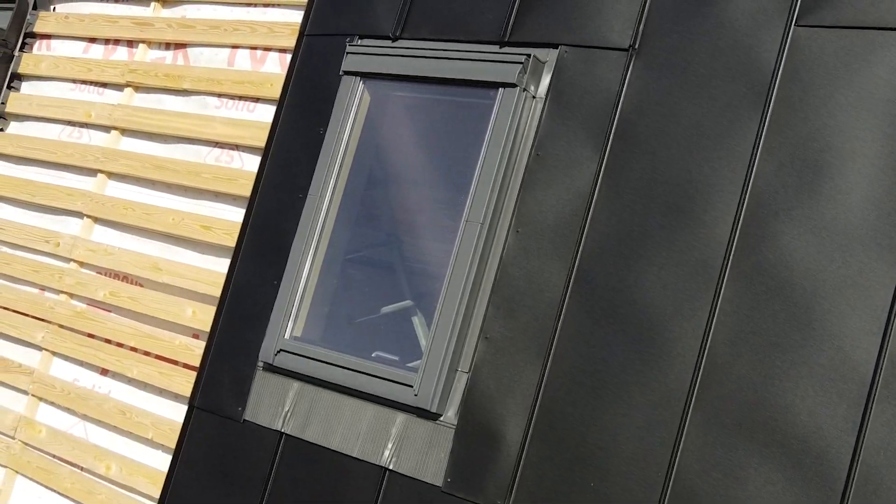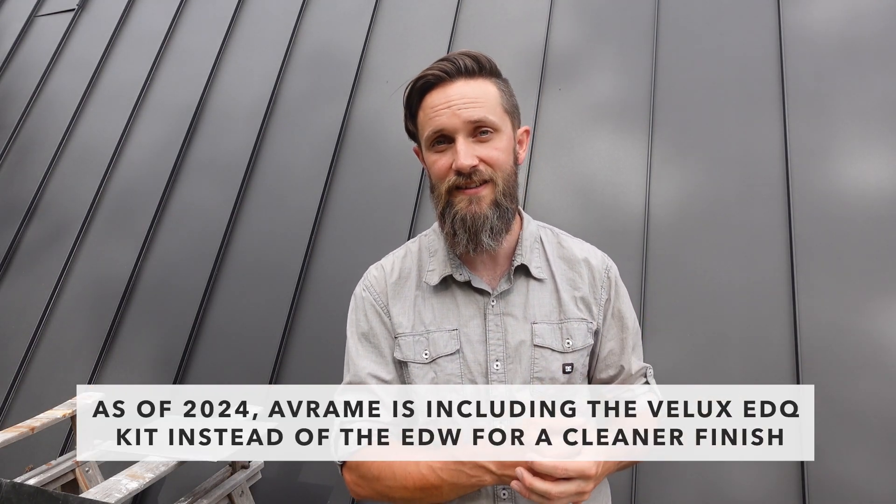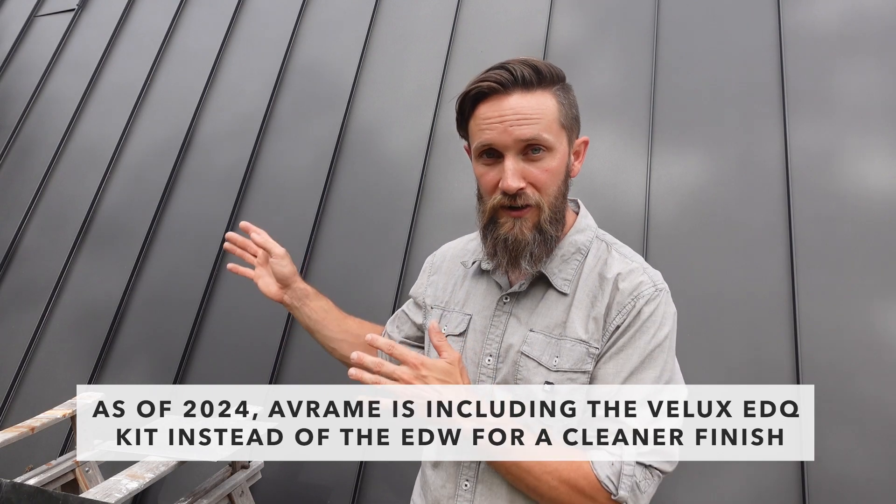The first thing I want to talk about is skylights. On our house we have five skylights and I had to figure out how exactly to transition your steel roofing into the skylight. Since we purchased our house the specific skylight that Avram sends with their kits has changed, so the look and profile of ours has changed slightly, but there are a few details I think will still be pertinent regardless of which one you use.